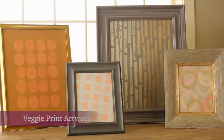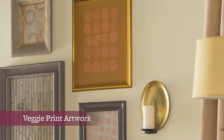Here's how to make your own one-of-a-kind artwork using inexpensive supplies from a craft store and ordinary vegetables as stamps.